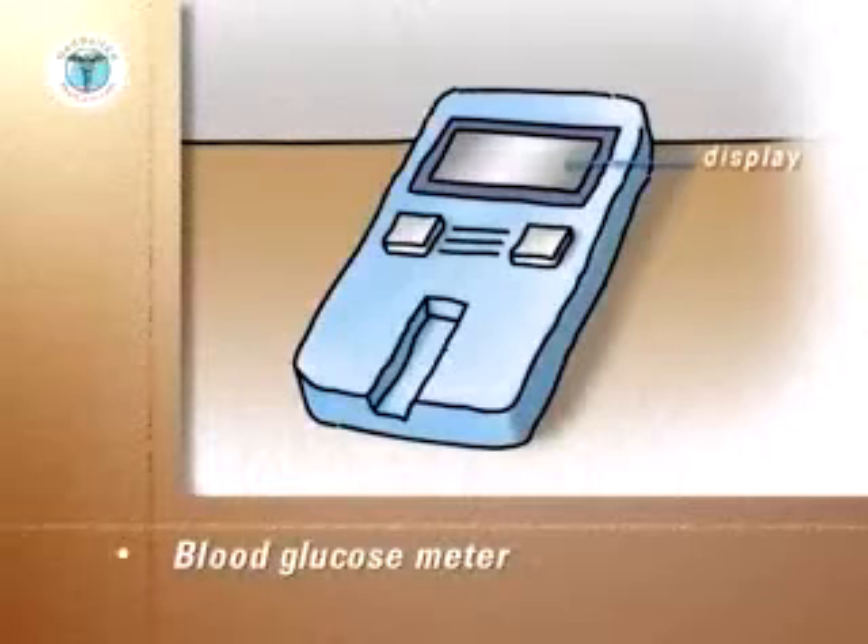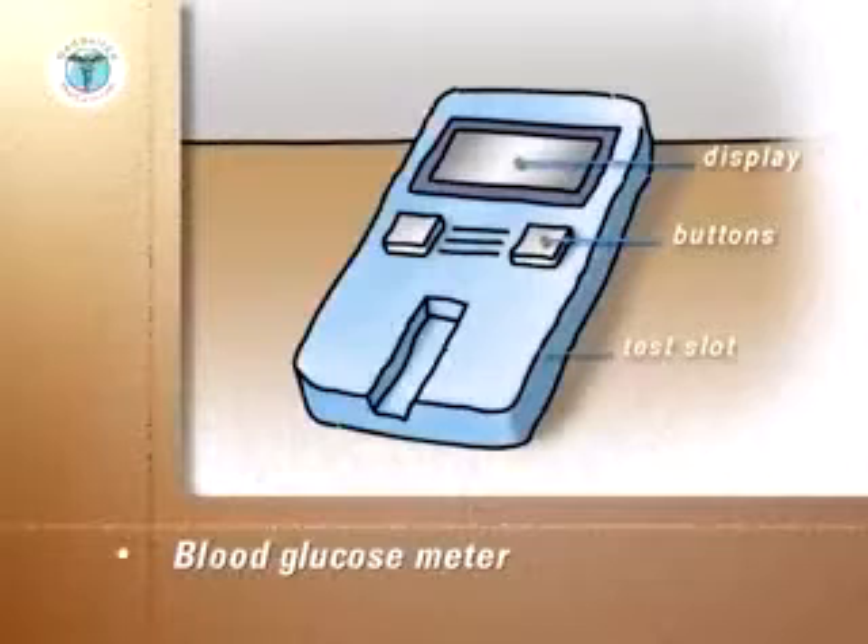The meter will have a display with blood sugar readings as shown, an on-off power button and a slot into which the test strips are inserted. In the back of the meter will be a compartment for batteries.